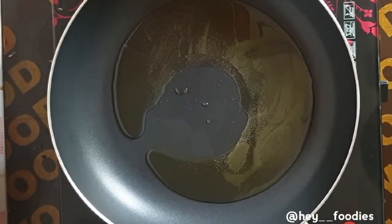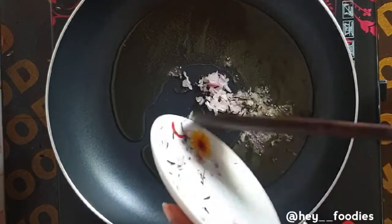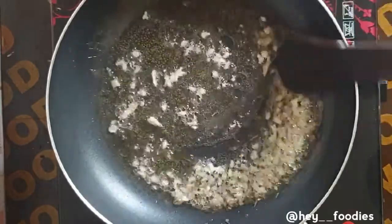In a heated pan I've already added the oil, and I'm going to go in with the onions, the rosemary, and the garlic. We're just going to allow it to fry until it changes color.